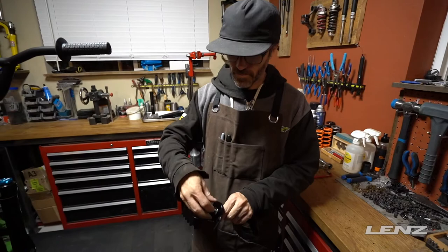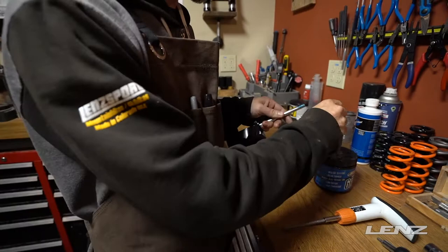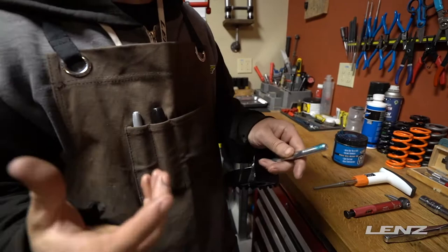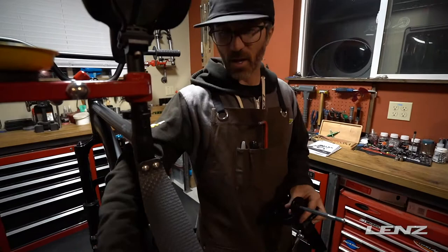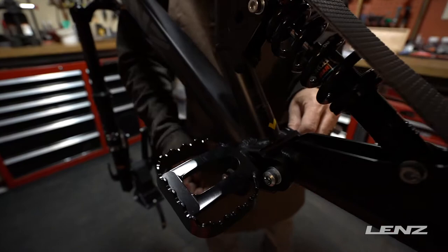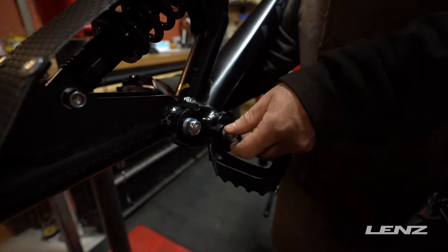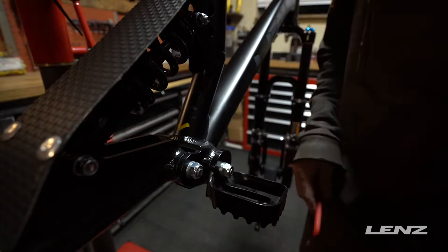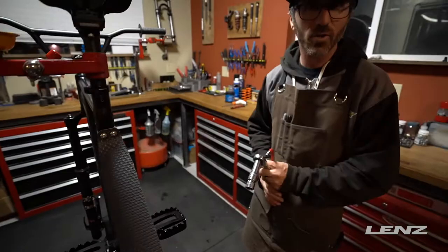Next we're going to put on the foot pegs. Undo this bolt — this is not required, but you can put a little bit of grease on here. The foot pegs, that way if they ever shift on you, which they shouldn't if tightened properly, it is nice if you ever want to reposition them. A little bit of grease on those threads might help get that bolt loose after they've been in the snow all season. There's a theme with the bolts on all the bikes — all the heads are on the left hand side. We're going to loosely get these into place, and once we get the skis on and get it on the ground, we'll set those foot pegs to the desired position.